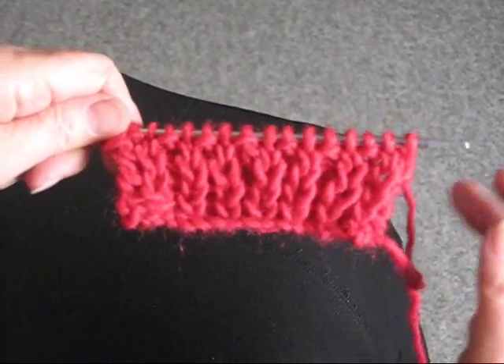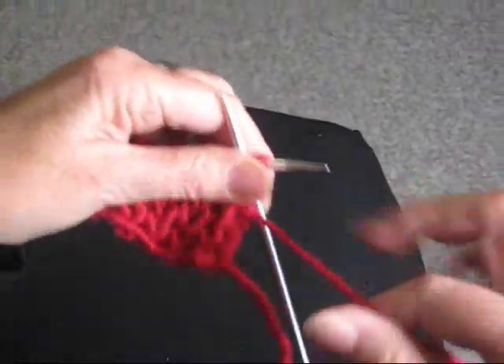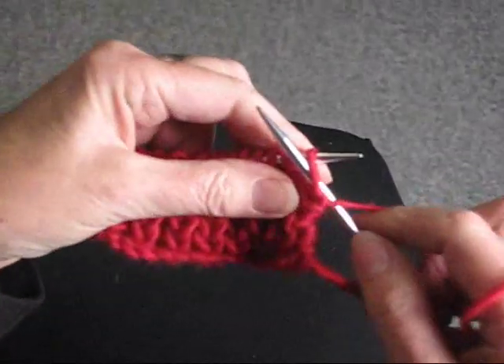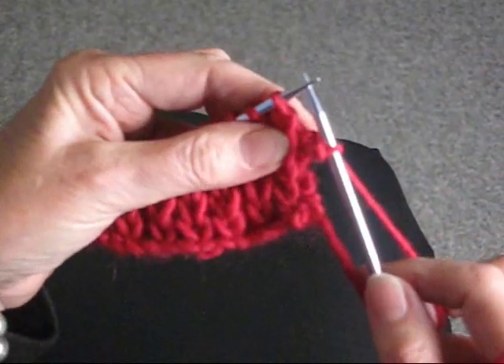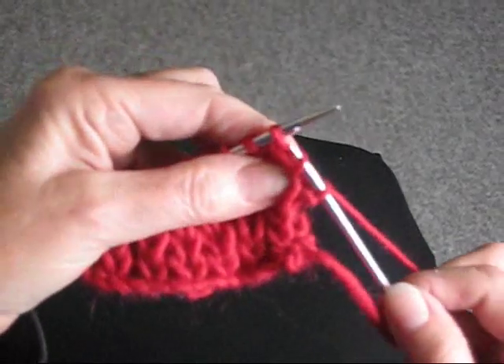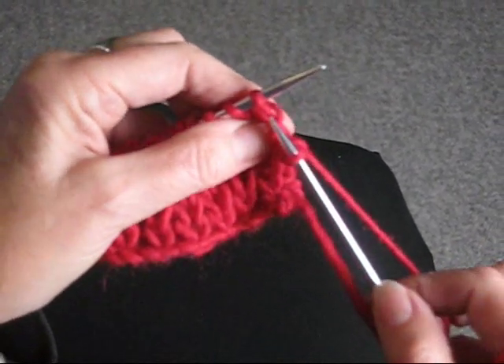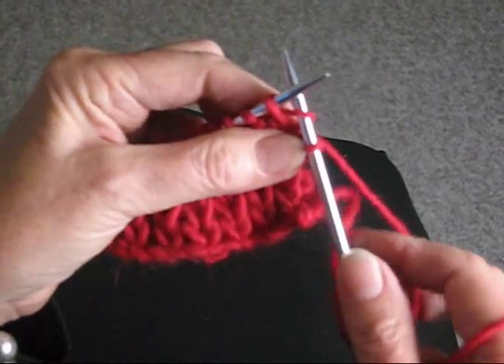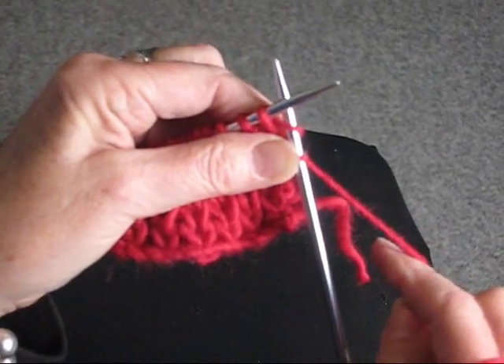You're going to purl the first row and then you're going to do every row the same, which is purl one stitch, put the yarn in back, and you're going to knit in the stitch below the next stitch. That's called K1B — knit one below.